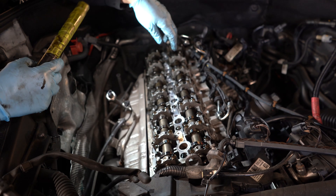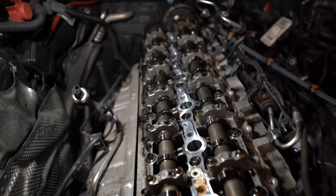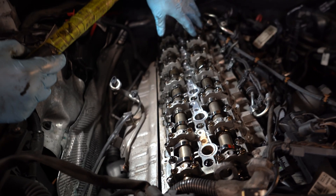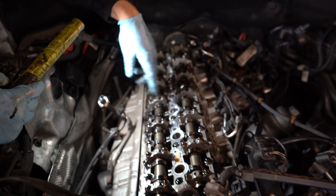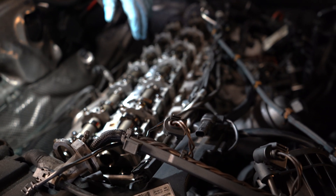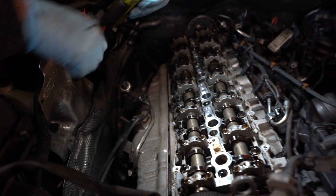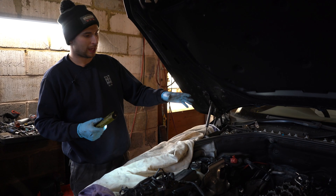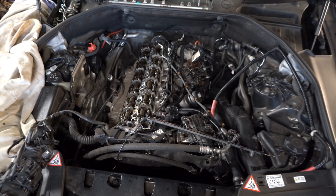The cover is off and I can tell straight away the car has seen regular oil changes because this is literally nice and shiny. I've seen BMWs before where the camshaft followers are all black, basically turned into grease and stuck to every single part. But here it's nice and shiny - I love when people look after their cars, it's much easier to work on. I'm going to take the oil filter out, drain the oil, and start stripping underneath.